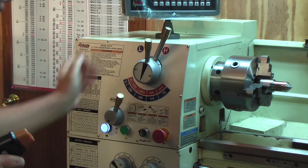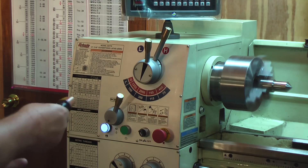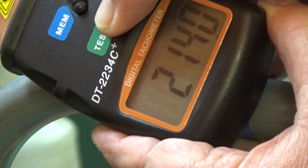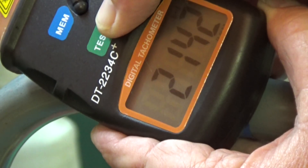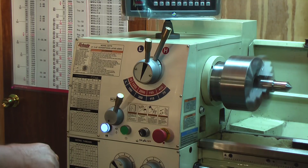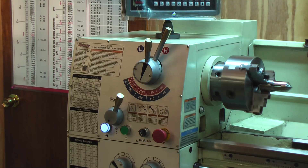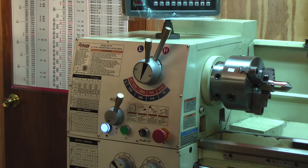We're going to go to max speed, which is 2,000 RPM on this lathe. The tachometer reads about 2,140. Once again, that's 2,000 on the dial running about 2,140 or so. That loud squealing sound you hear — I changed the V-belts and replaced them with leather link belts, which makes the machine overall run a little smoother but there's a little slippage at high speed.